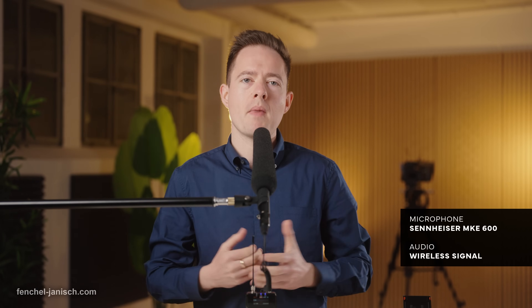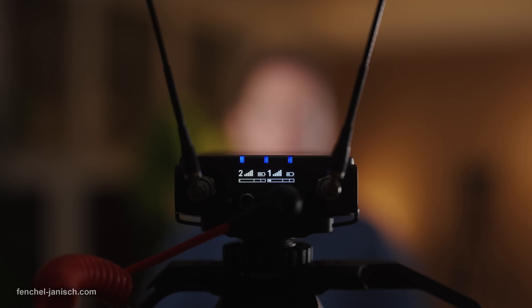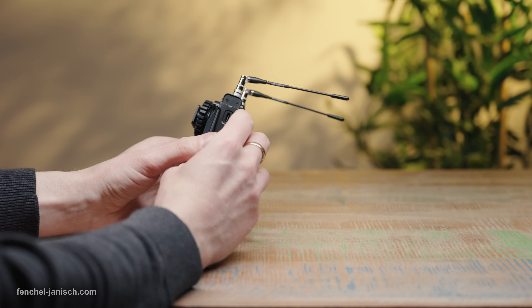For this wireless transmission test, we are now using a directional microphone so you can get a feeling for how this sounds when using other external microphones. The RX receiver has a metal finish and a weight of 162 grams with batteries inside, antennas, clip, and cold shoe mount attached.